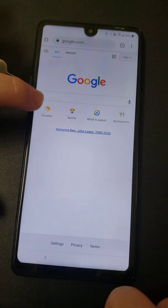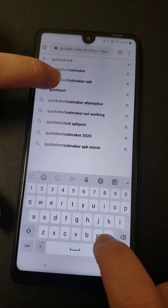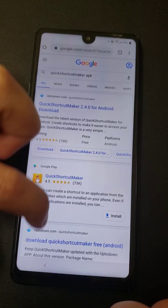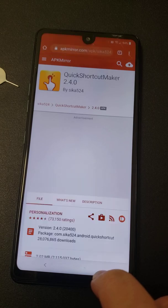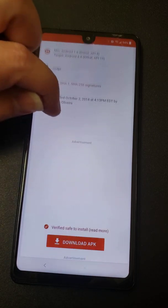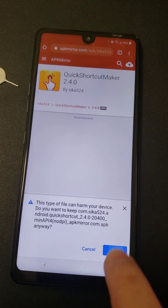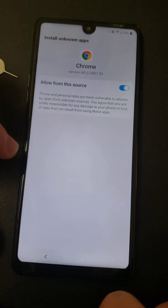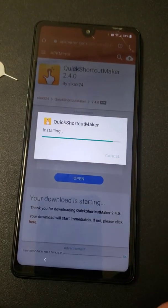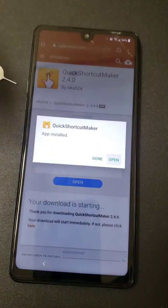This will be the regular version of Google. From here, search 'Quick Shortcut Maker APK.' Once you have it, scroll down to APK Mirror — I like them, they're easy. Download it; it's going to take one other click and it'll be downloading. Once you have it, hit OK, then hit Open. Your settings aren't there, so allow from other sources. Hit Back, Install, and once installed, Open it. It tells you it's an old version — doesn't make a difference. Hit OK.